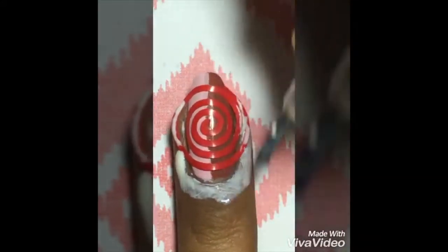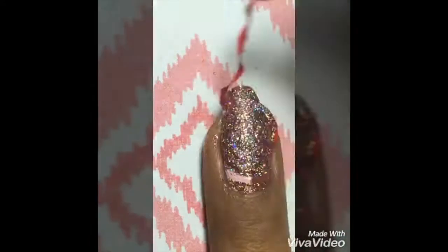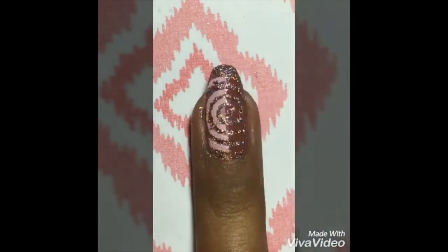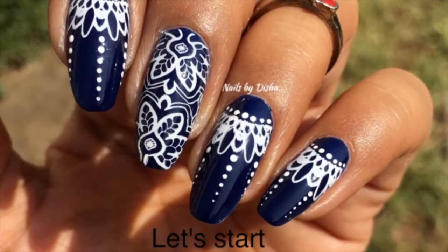I absolutely love the way it came out. Again I'm putting some liquid latex so I don't get glitter polish on my cuticles. I'll just sponge it on, then remove the vinyl very carefully and finish with a little metal stud. The plate, the pencil, and the metal studs are all from Born Pretty Store.